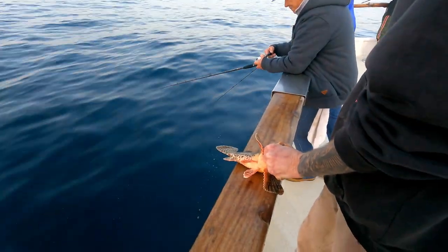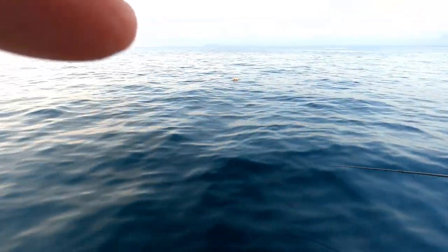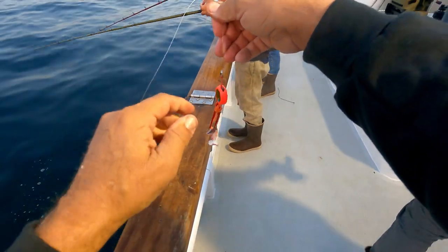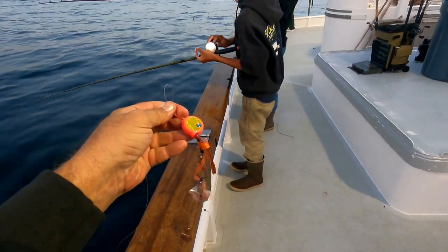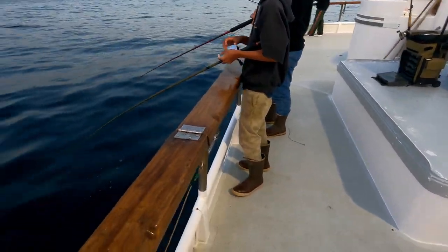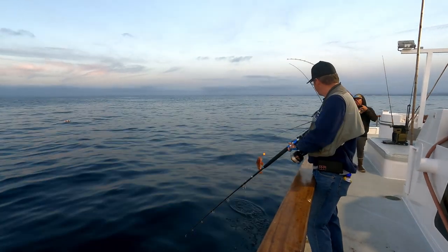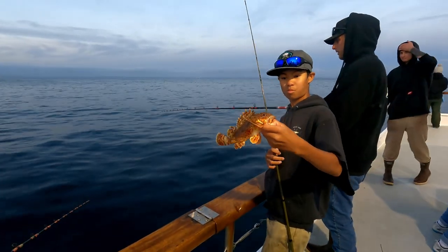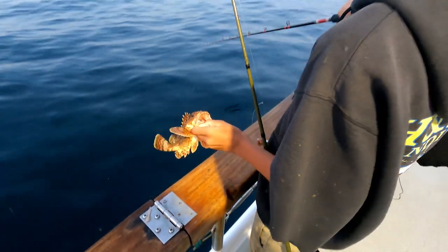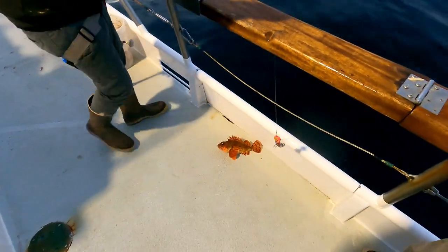Sculpin has venomous spines, so the mate cuts them all off to make the fish safe. After cutting the spines off, you can actually handle the fish. The captain is fishing here — he's got a really nice sculpin. Big jig head with some feathers, tipped with a little cut bait. The captain is hooked up again — he's fishing his bait right on the bottom. Notice how he's got a hold of it right by the lower lip; that's the only place you can grab these guys without getting stung.